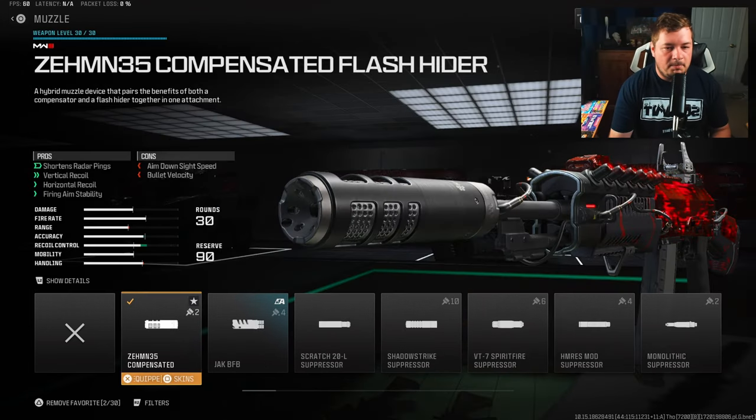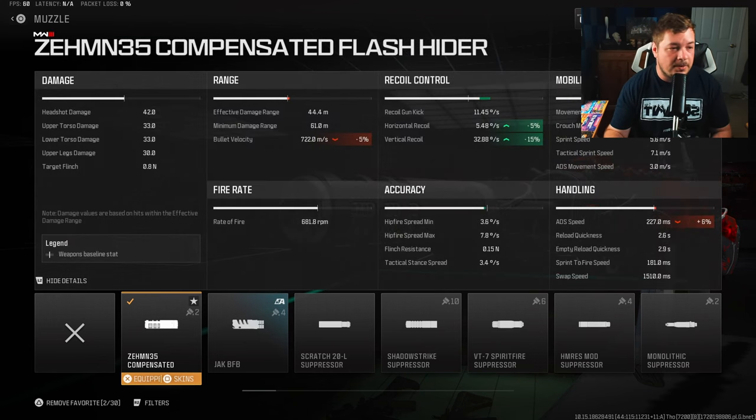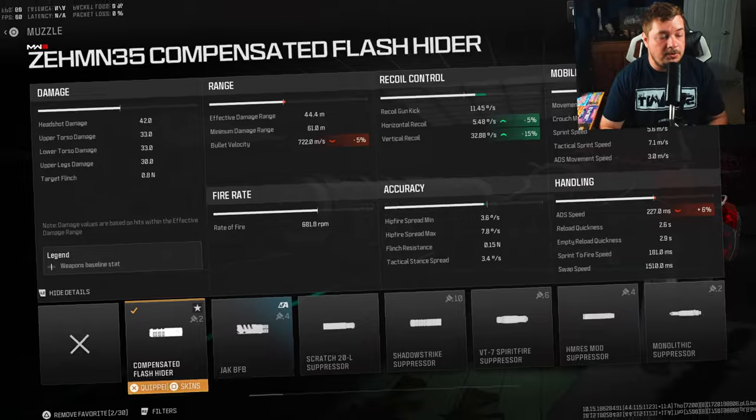My final attachment is the ZEM compensated flash hider for even more vertical and horizontal recoil control along with fire aiming stability. With all these attachments you've got virtually no shake and no recoil. We're getting 5% to the horizontal and 15% to the vertical recoil control.